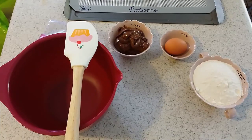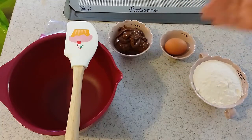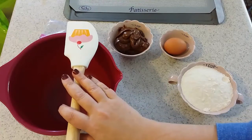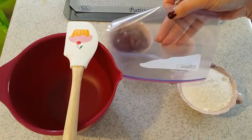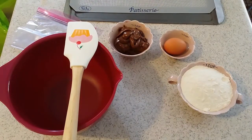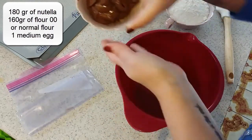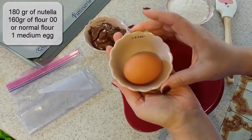Hello everybody, welcome to my channel. Today I'm going to make a very simple cookie using only three ingredients: Nutella, one medium egg, and flour. We need a bowl, a spatula, and one ziplock. The ziplock is for decorating the cookie when they're done. Now we start. The dough ingredients are half a cup of Nutella and one medium egg.